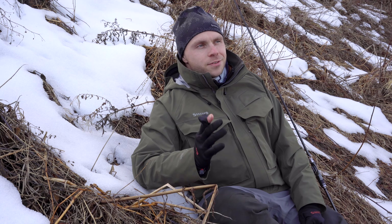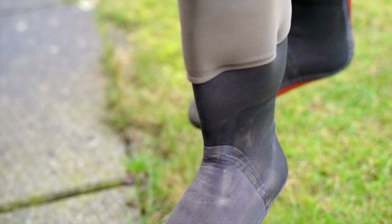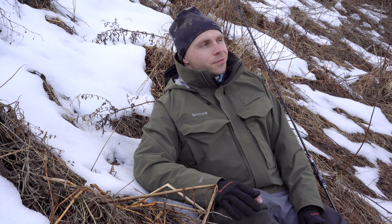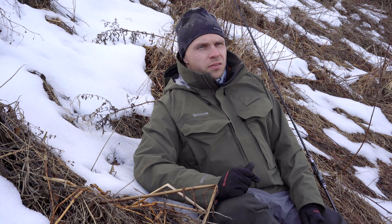The shop owner suggested maybe he was wearing them wrong or something. He gave him a third pair, and after another 10 trips or so the spot where the neoprene sock meets the membrane started leaking. So that pair is on repair now. You can make any conclusions you like — I would say these waders are worth the price.